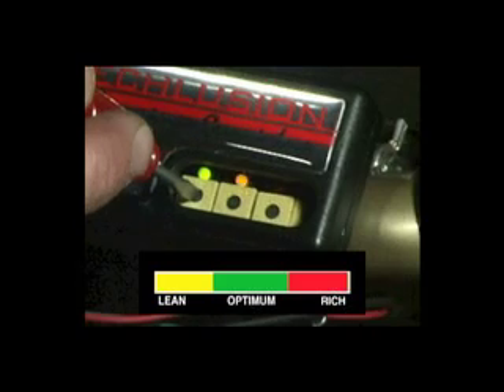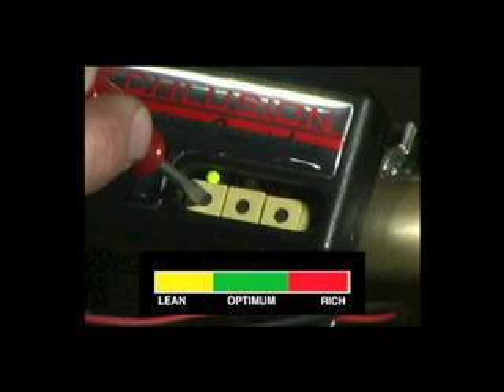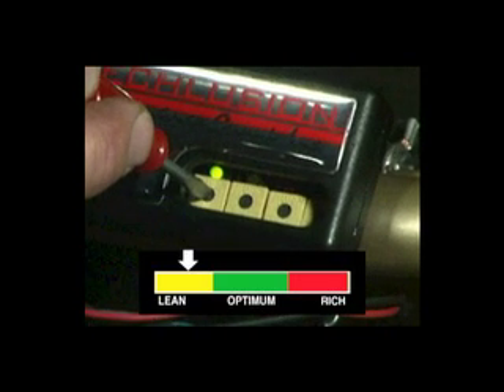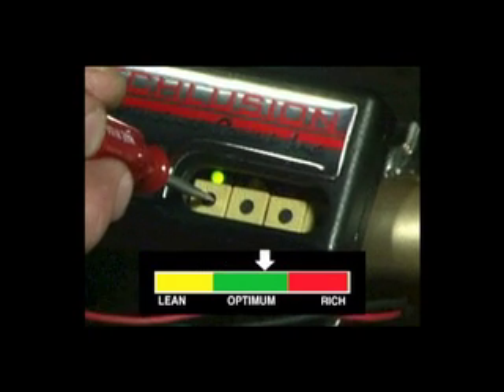Setting the green fuel pot for cruise mode is best achieved on a fully warmed motor by bringing the motor up to about 1800 to 2000 RPM in neutral, and finding the spot of adjustment where the motor runs the smoothest. This is very similar to setting the idle mixture screw on a carburetor.